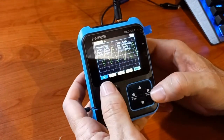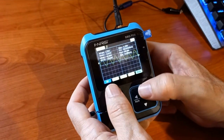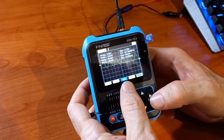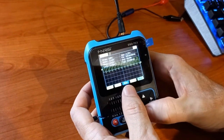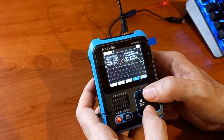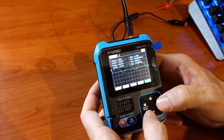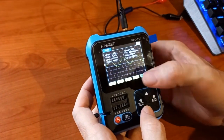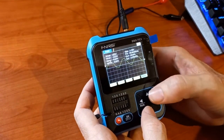Pressing again gives one volt per division, and I can set that to two volts per division. One more time gives times one or times ten probe setting. Then there's the time base: 5 microseconds, 10 microseconds, 22 microseconds. There's DC offset, and you can switch between AC and DC coupling. Pressing further cycles through trigger on rising or falling edge, and then auto, normal, or single-shot triggering.